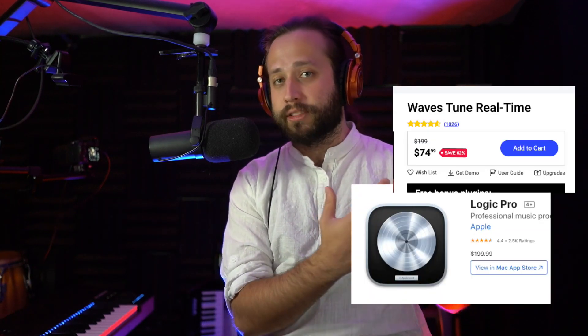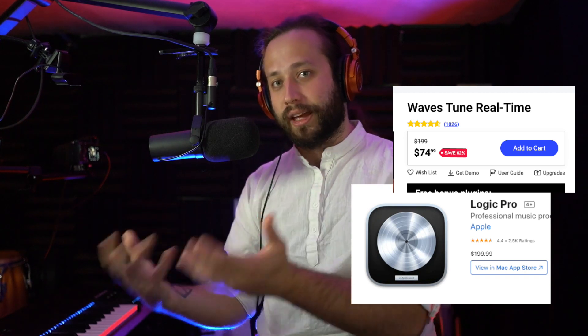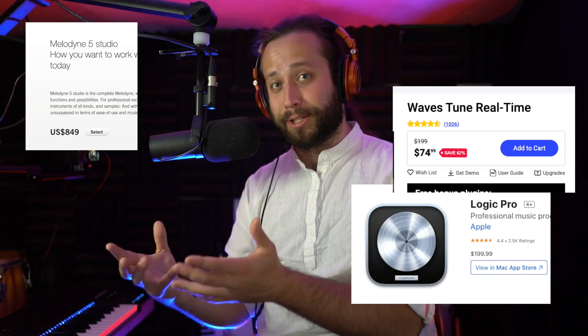While Melodyne and Autotune both cost $500 or more each to get anything close to the full version. This would be like if the DLC for the video game cost more than the video game itself. I'm not here to insult anyone who uses Melodyne or Autotune — I use Autotune and Melodyne myself. They're both very powerful tools. However, I stand by my original takes: if you're a DIY producer, it's probably better to investigate cheaper competitive tools instead of buying the $500 pitch correction DLC.